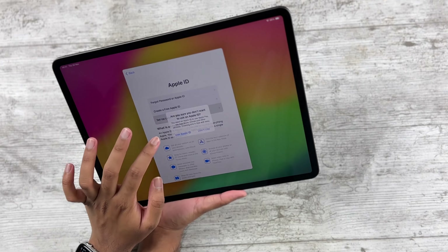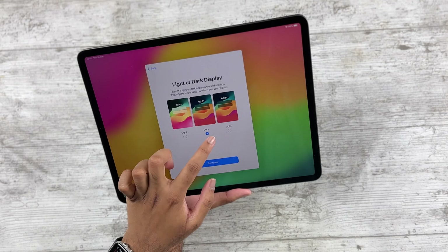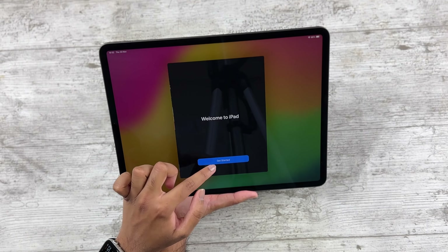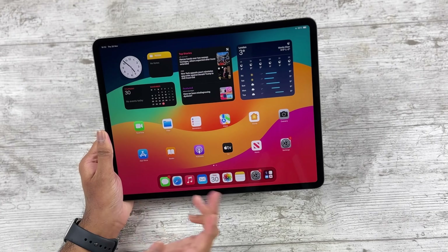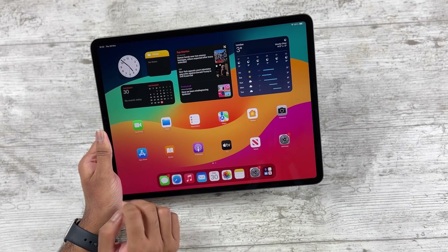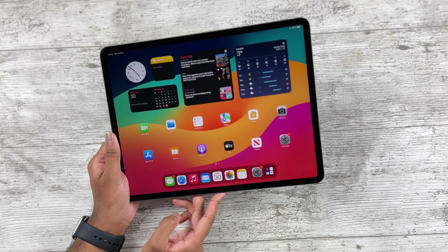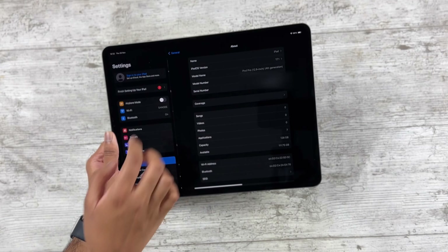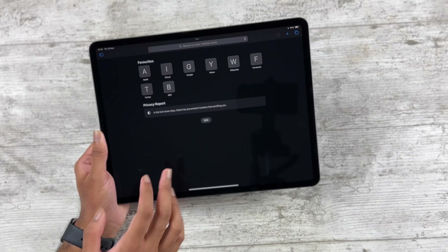I'm skipping everything possible in setup because I just want to test this quickly. Dark mode auto is the way to go, and we are in the iPad — so much real estate! Unfortunately I can't check battery health on the device directly; I still don't understand why iPad doesn't support that, but I can plug it into a battery health app. I want to confirm we got the exact device ordered — fourth-generation 12.9-inch iPad Pro, confirmed.